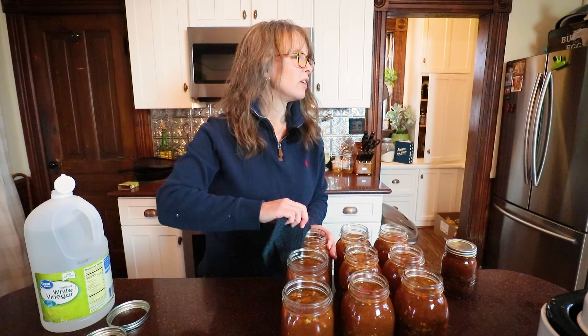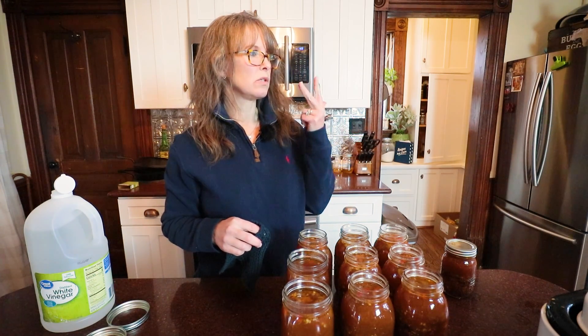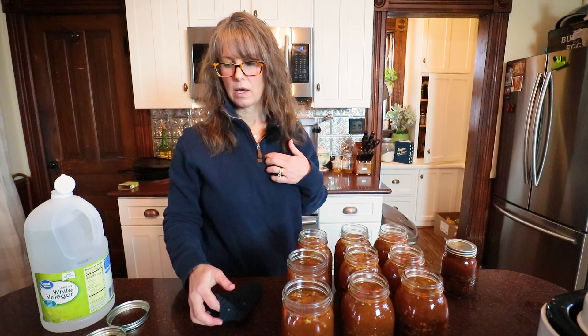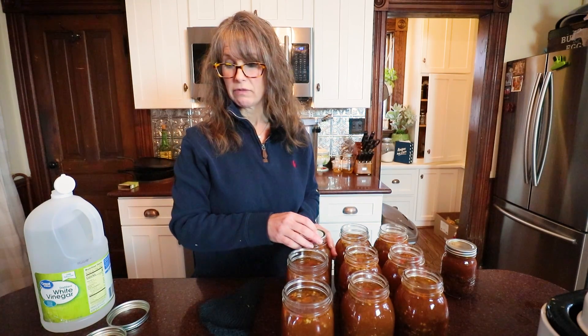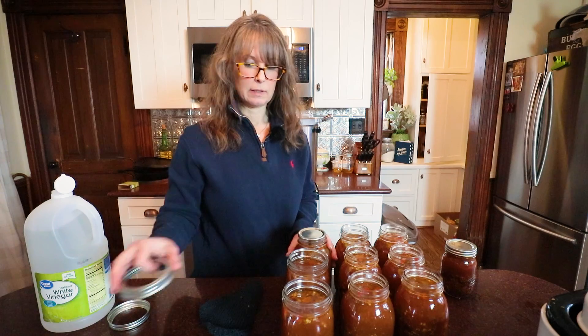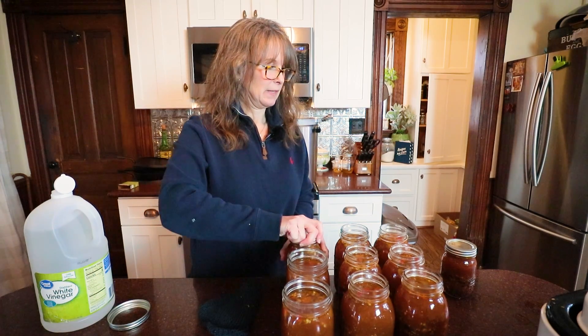Considering I started with Mexican sauce, two salsas, and two broths from my pantry — so five quarts — that turned into nine quarts. Not bad. How about that?